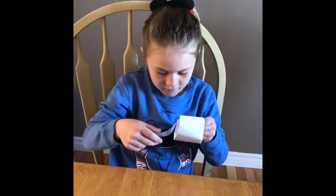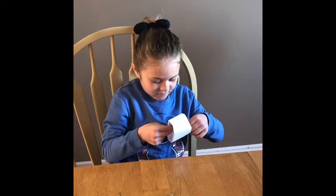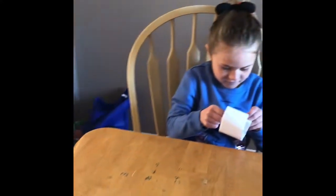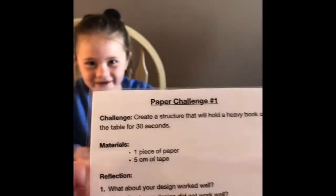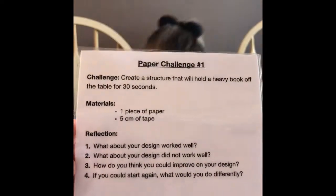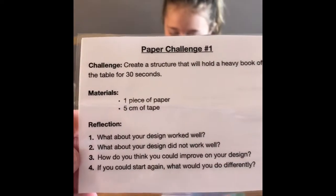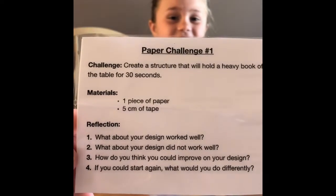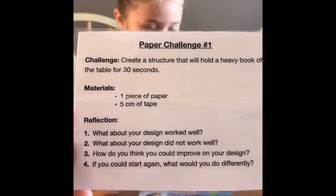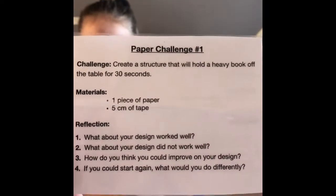Olivia is busy working on another structure with one piece of paper and five centimeters of tape. We're looking to hold the book up. If you do figure this out, make sure you tweet it back to us or email it to us. Reflect on what went well with your design. What about your design didn't go so well? How do you think you can improve your design? And if you could start again, what would you do differently?